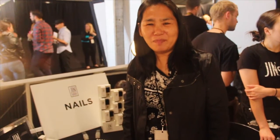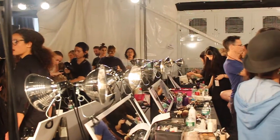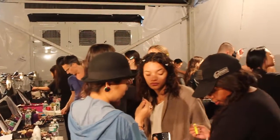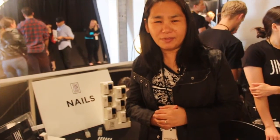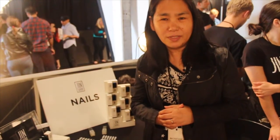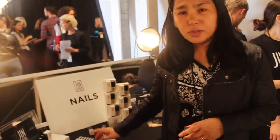Hi, this is Jin. I'm backstage at the COACH 2016 Spring Summer Collection. This is actually the first time COACH is having a real fashion show, and I'm so glad to be a part of the COACH team. So today,